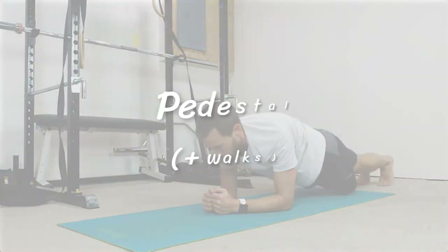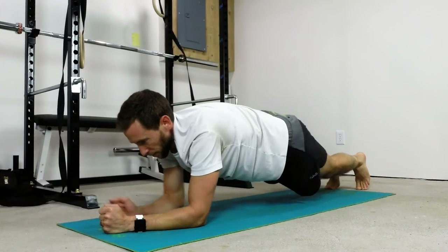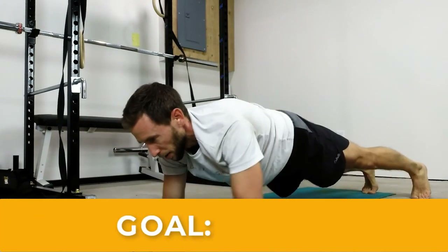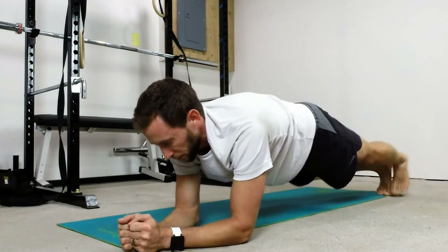And finally, we've got the pedestal walk. For this variation, we're going to walk the arms and feet forward at the same time — each step is a rep. Then we can do side to side movements, where each step to the side is a rep. Shooting for 10 reps total in each direction.